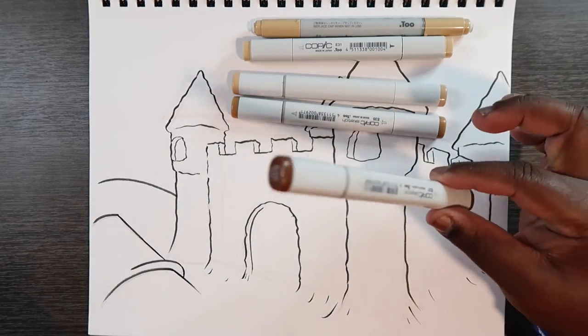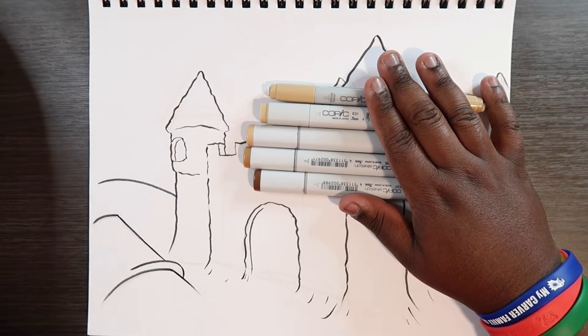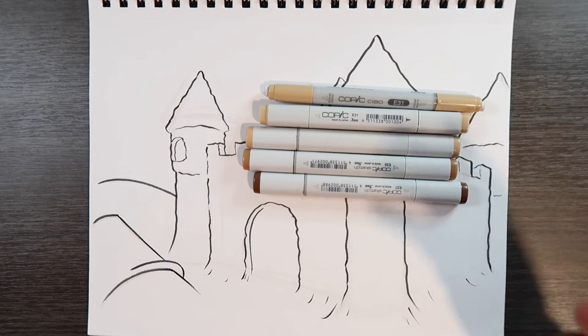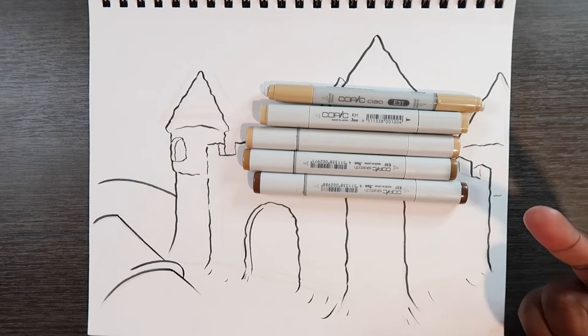And E37, to help get some blending in place. Also, since sand does have a grainy texture, I'm going to be using some colored pencils to help get some texture in place and to help with the blending, so it looks somewhat smooth but also has some texture. So the colored pencils serve two purposes: to help get a grainy texture and to help with the shading.